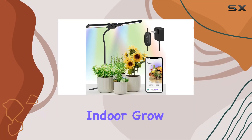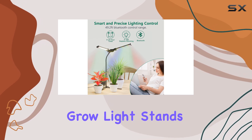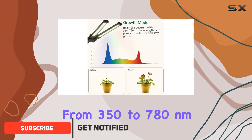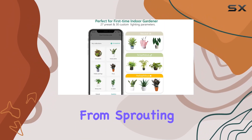If you're on the hunt for a top-notch indoor grow light, the Diva Bluetooth Smart Grow Light should definitely be on your radar. This smart LED grow light stands out with its full spectrum coverage ranging from 350 to 780 nanometers, which caters to every stage of your plant's growth cycle from sprouting to flowering.